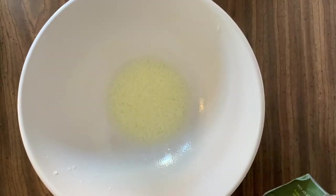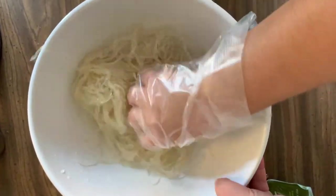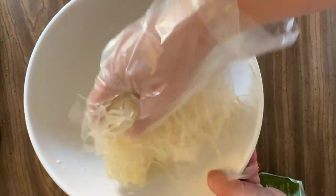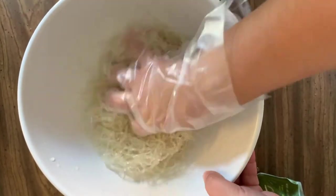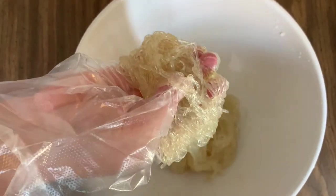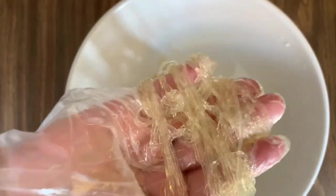Now you can transfer the noodles into the lemon juice mixture and massage the noodles in the mixture until the noodles have softened. Continue to massage the noodles for 30 to 40 more seconds. This is the texture you're looking for — the noodles should be very soft to the touch.